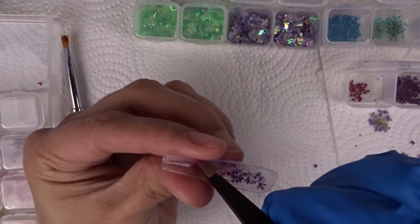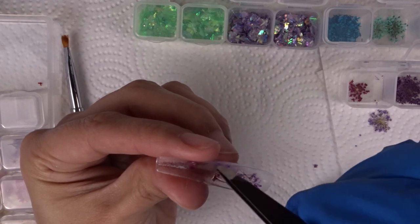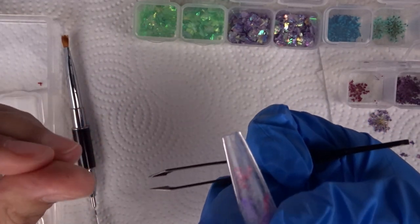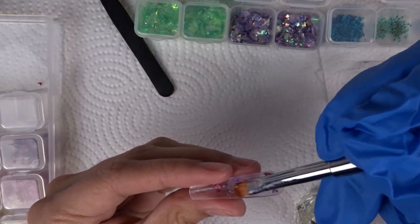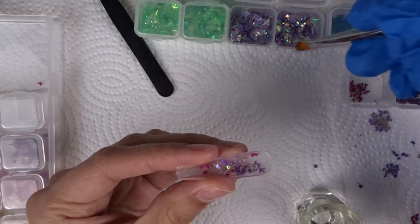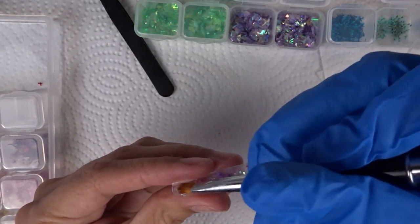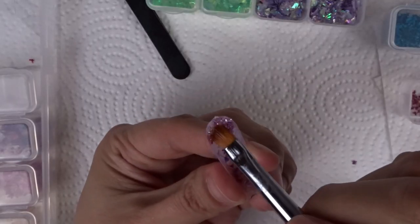I'd never heard of poly gel until I was almost done with nail school — it blew up while I was still a student. I saw Max Estrada do the poly gel on gel tips, and I heard him say you can spread it toward the free edge to straighten the nail. I went with that, and I love poly gel. I also like acrylic and builder gel for this method, but poly gel is stiffer and goes exactly where I want it.